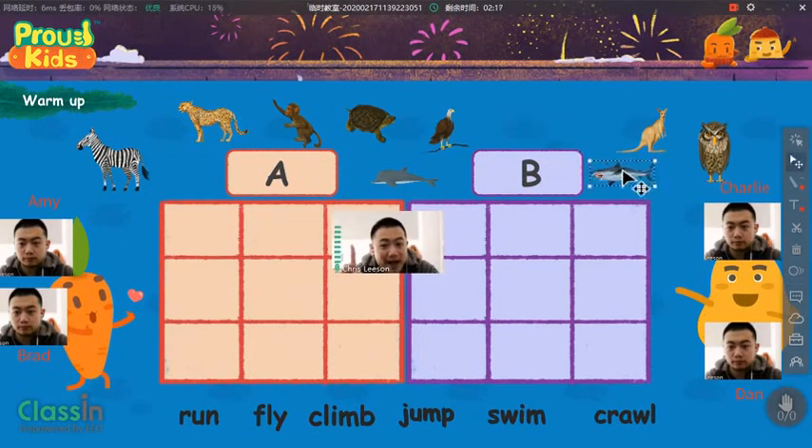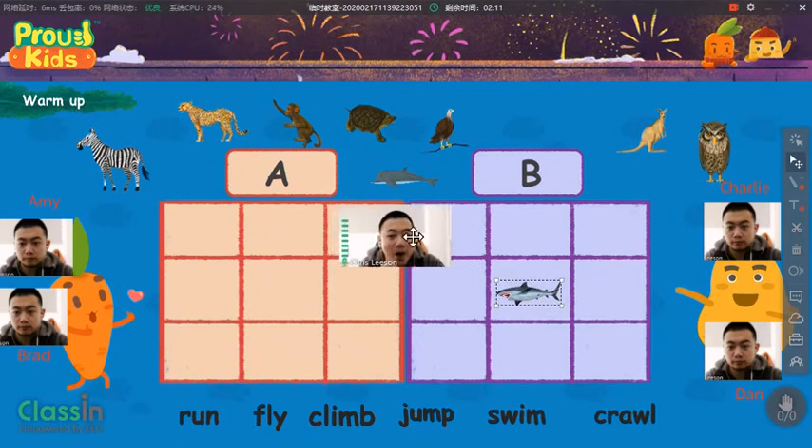Okay, now, where do you want to put the shark in the box? Here. All right then.